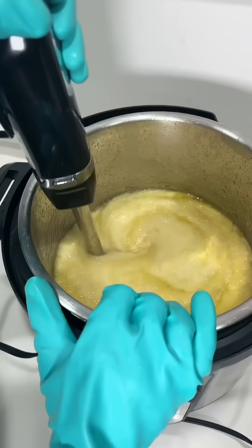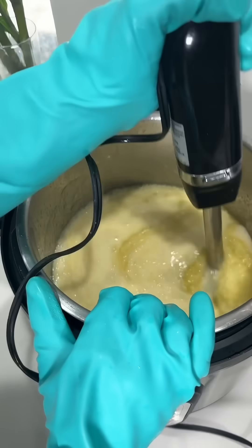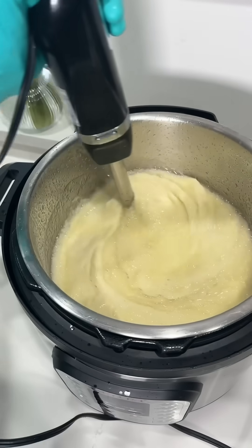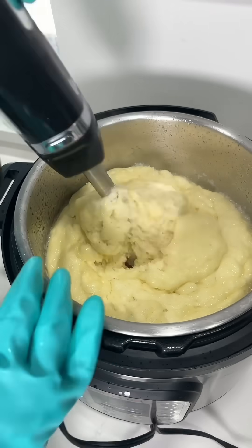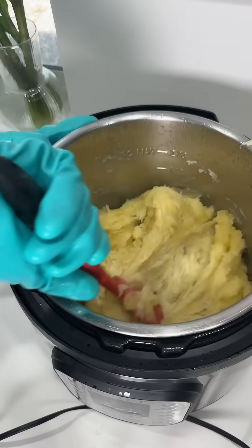This change in state is called trace and you will absolutely know it when it happens. It does take a little while for liquid soap though so just keep mixing until you see this. Then we're going to switch to a spatula and keep mixing.